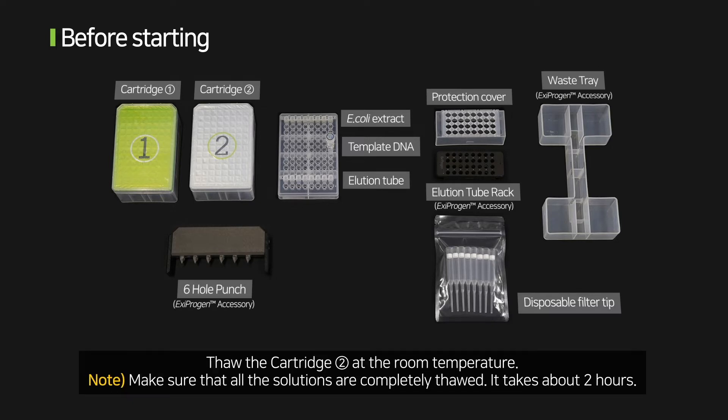Thaw the cartridge 2 at room temperature. Make sure that all the solutions are completely thawed. It takes about 2 hours.